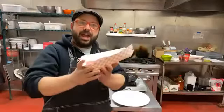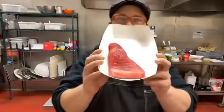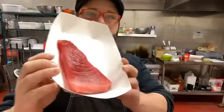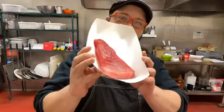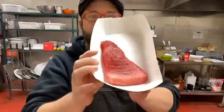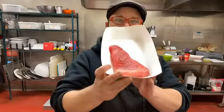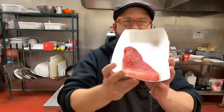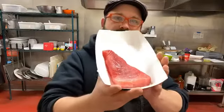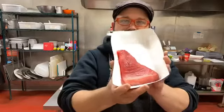Hello everybody, we are back again live today and today we're going to be cooking up some beautiful ahi tuna. We have this on feature this week for $21.99 a pound and we are going to do a very classic take on sesame seared tuna. Definitely tune in, hit that share button, let your friends know that we are live.